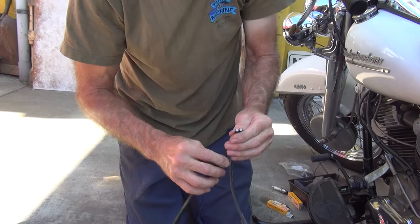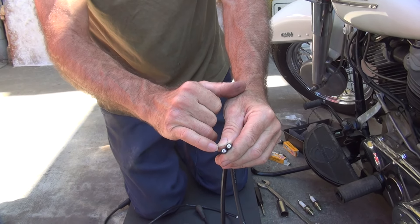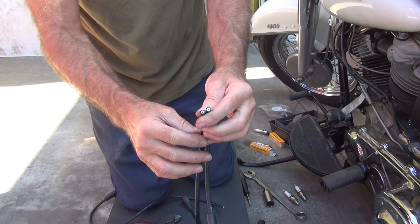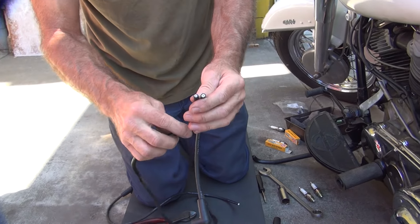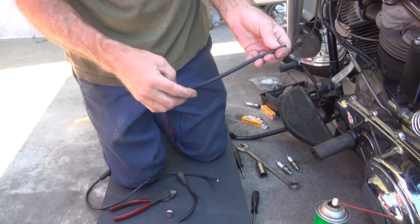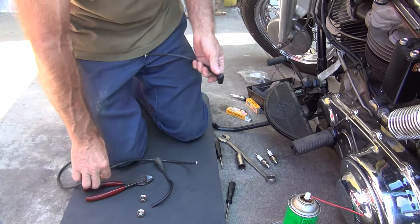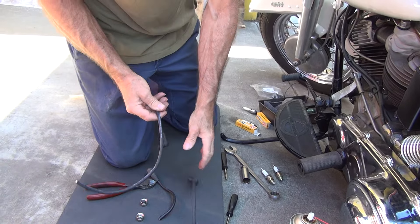When you look at these wires, see how white and bright white the plastic looks? These ones don't look nearly that bright — that's how you identify them pretty quickly. Real rubber in there. These are copper core, and this one is too — they're both copper. It says on the outside: copper. Seven millimeter copper core means it works on point ignitions. If it says suppression on it, it's not good.